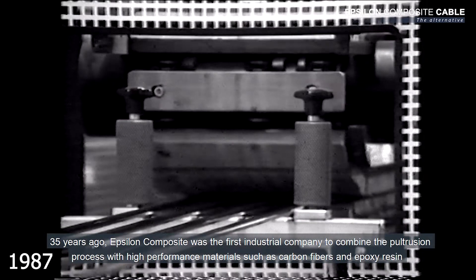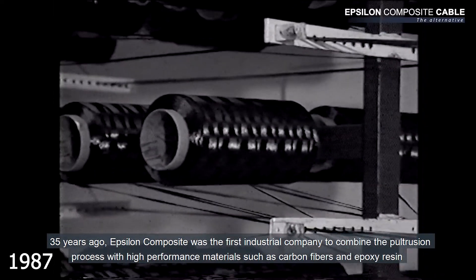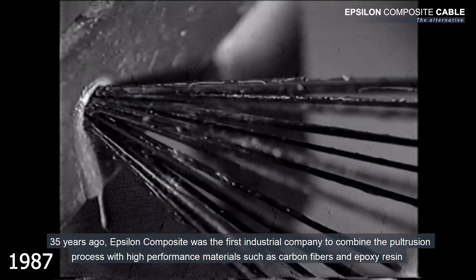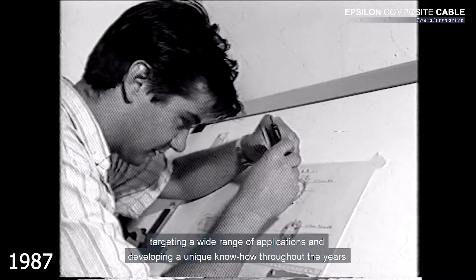35 years ago, Epsilon Composite was the first industrial company to combine the pultrusion process with high-performance materials such as carbon fibers and epoxy resin, targeting a wide range of applications and developing a unique know-how throughout the years.